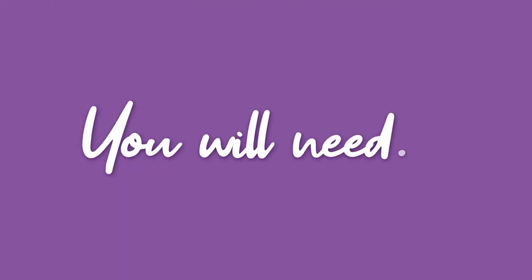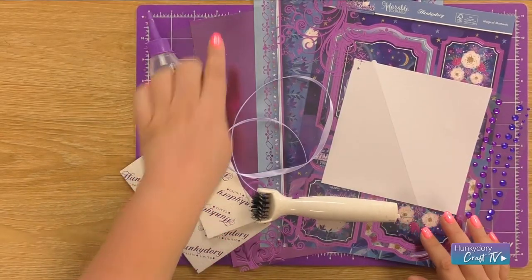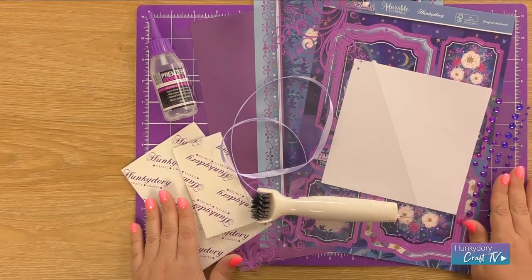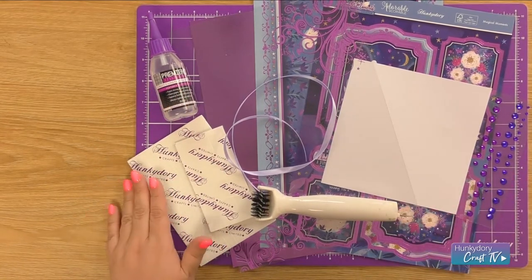Hi, it's Kat and today we're going to be making a card with the beautiful Moonlit Moments collection. I'm going to be using the Topper Set Magical Moments and along with that I've got some of the Collection Mirri, some acetate, some of our purple gemstones, a 6 inch card blank, foam pads, ribbon, construction glue and my pokey tool.